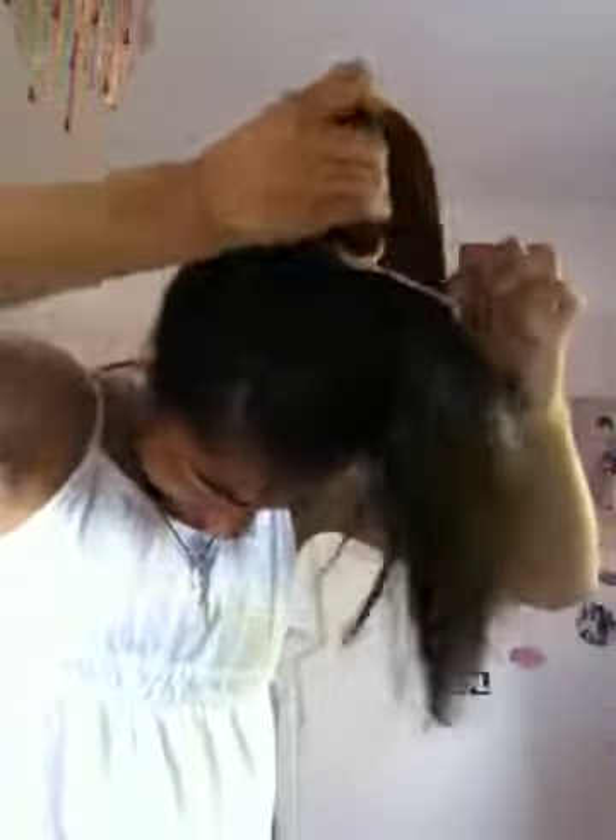First tie it — so once you've got it all forward like that, I'm going to tie it up just like this.